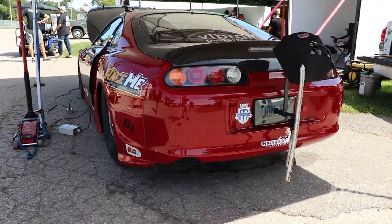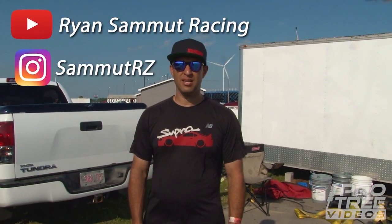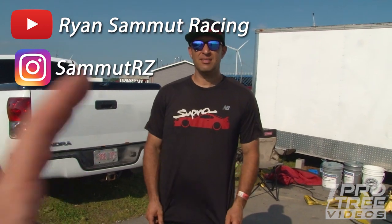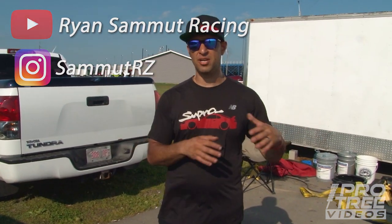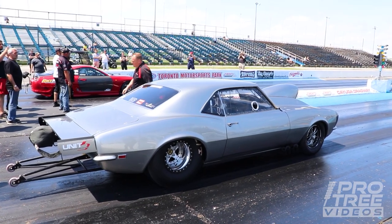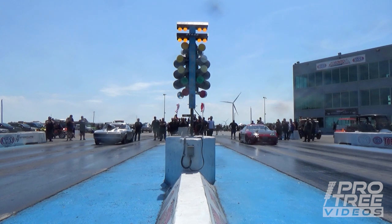You do have a YouTube channel — that channel is Ryan Samet Racing on YouTube. And on Instagram you can check me at S-A-M-M-U-T-R-Z. He did document this entire build on his YouTube channel — a whole series from literally start to finish. So if you want to see the full build from start to finish, go to Ryan's channel, subscribe, check it out. It's pretty in-depth, pretty awesome.